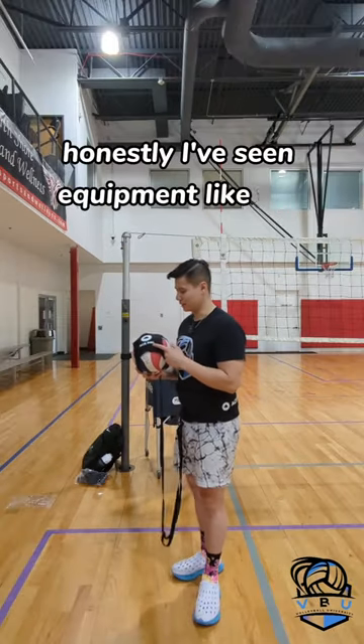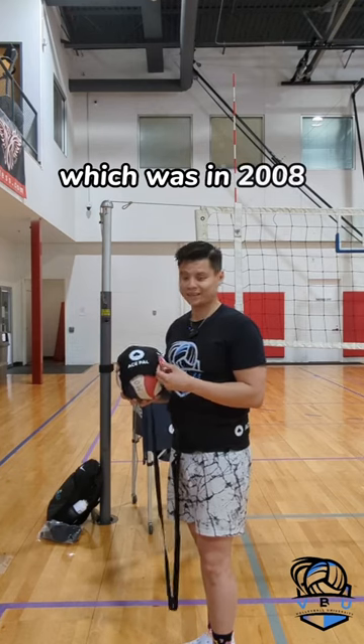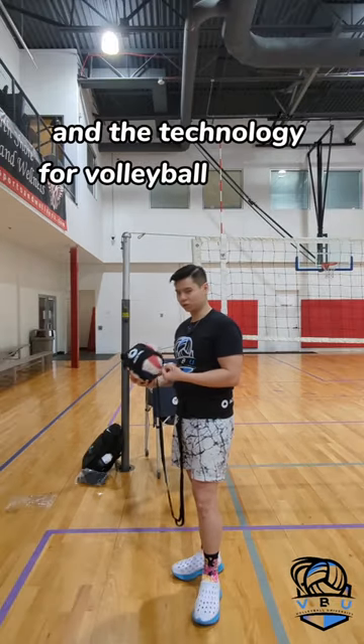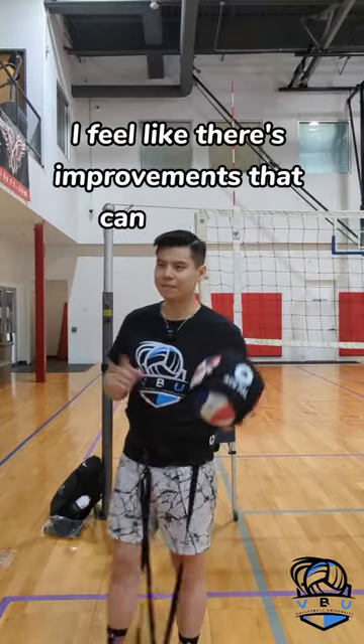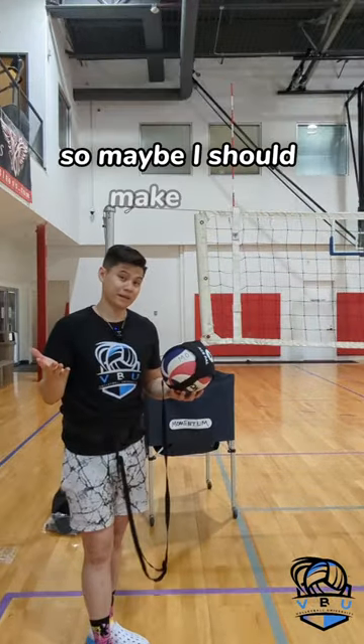Honestly I've seen equipment like this since I was in high school, which was in 2008. And the technology for volleyball training equipment hasn't really changed much. I feel like there are improvements that can be made but no one's really making them — so maybe I should make them.